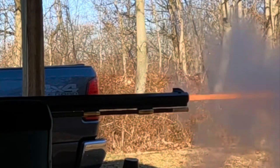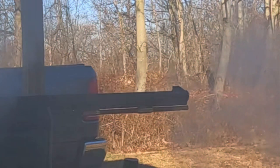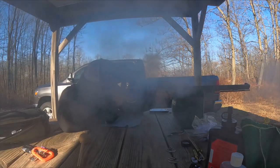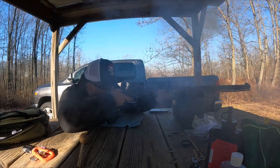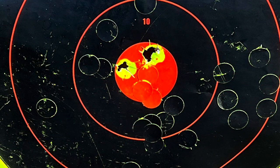This is my first time shooting my Investarms Hawking 50 caliber flintlock. I want to go over a couple things with this rifle: the load that I used, and issues that I had with the rear sight being loose — which I'll show you. I did manage to get a decent shot group out of it.